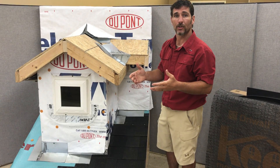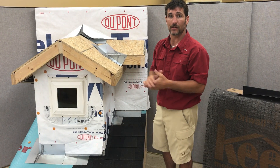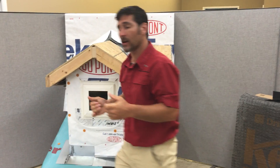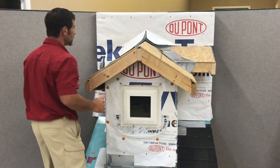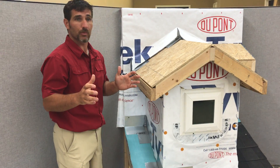Otherwise, you're left with a hole that you can either caulk or leave open, and obviously that's going to cause a water intrusion issue. One thing I really want to point out is something we see all the time, because we do fix water intrusion as well.